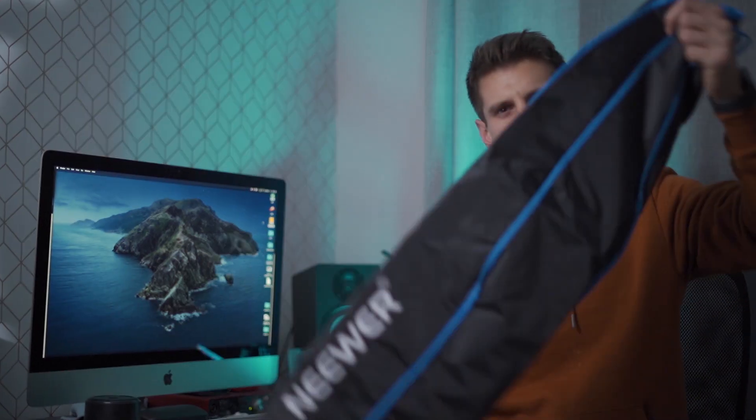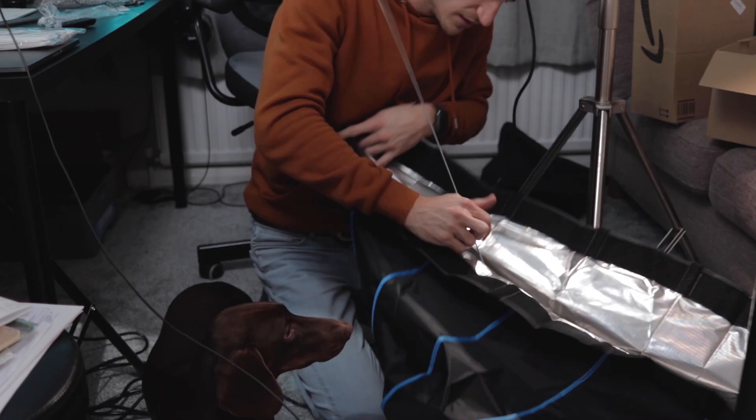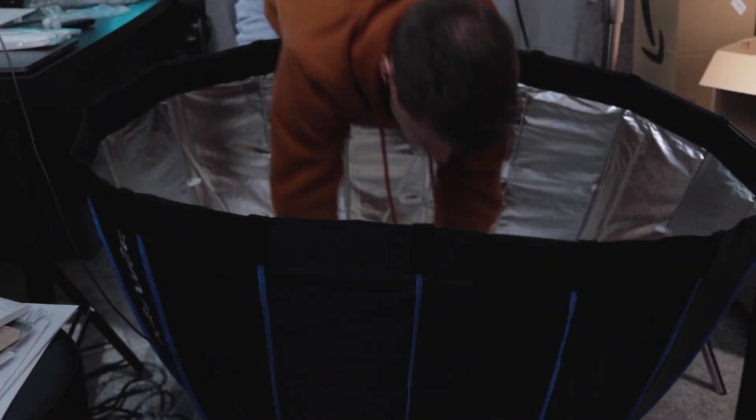I've put links down in the description for everything I talk about in this video so you can go and have a look yourself. Here I am trying to set up the normal style of softbox — the Neewa one. It's a really good light and if you're keeping it set up all the time in one place, it's absolutely perfect and a great way of saving money. But if you do want to take it on shoots, the Aputure Light Dome 2 is a much better option because of that ease of packing down and the fact that it comes with a case.